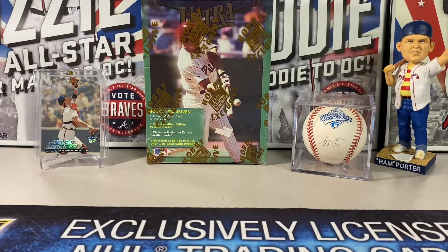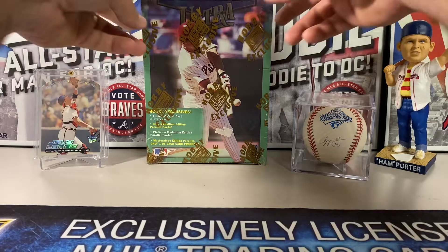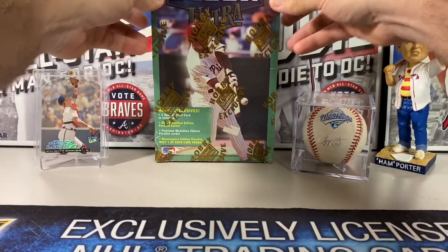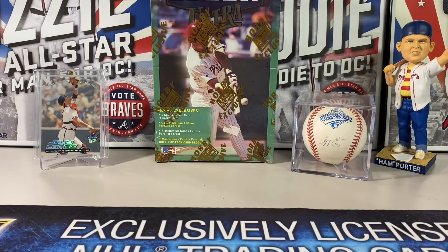Southern Card Collector back with another box opening video. Today we've got 1999 Fleer Ultra. Fleer Ultra was released in November of 1998 — it's a single series release, the first time Fleer Ultra was released in just a single series. It's a 250-card set, the last 35 cards in the set were short-printed cards, and each hobby pack contains an exclusive gold medallion parallel.